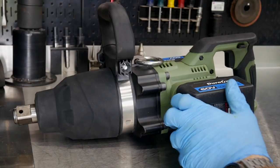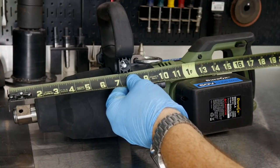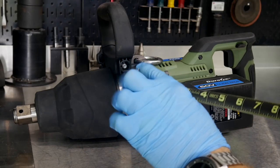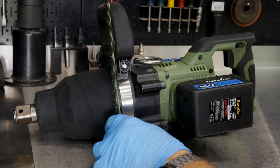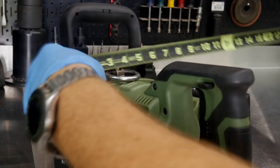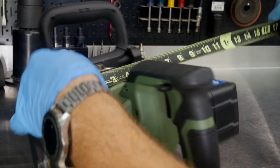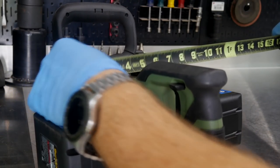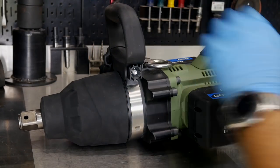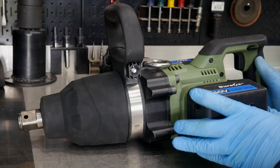Let's get a measurement here. From anvil to the back of the tool, you're riding about 19 inches — this is not a short tool. Height-wise, you're right at 9 inches. And width across the batteries, we're 11 inches. Across the tool itself, we're right at 6 inches. Not a small tool by any means.